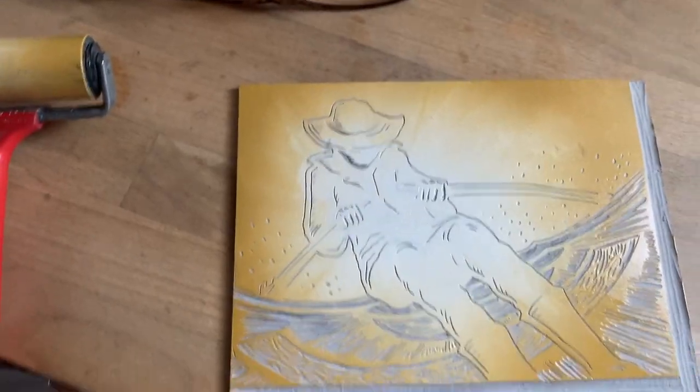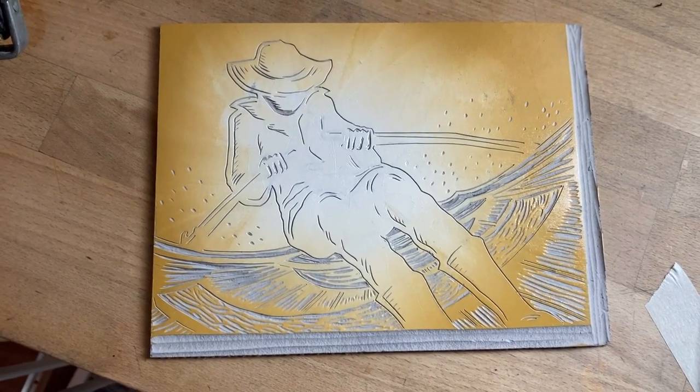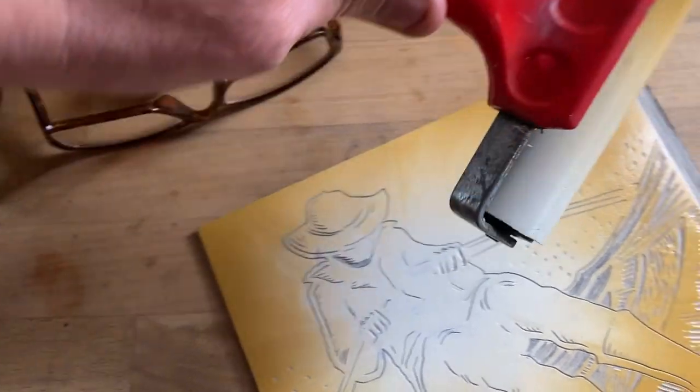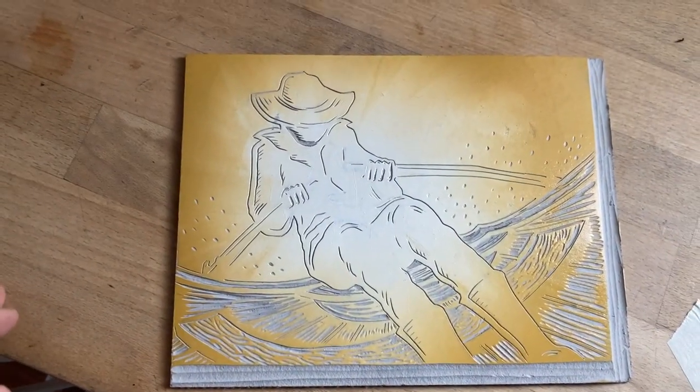I've just finished cutting the first layer of this lino print. The areas that are cut are the areas that will stay white on the page. I've made a blend of ink with a white and a yellow ochre and used my roller to go from the centre outwards. We're going to use that to hopefully get some light into the picture.